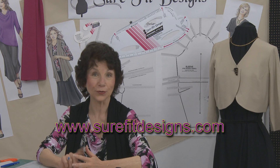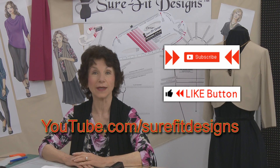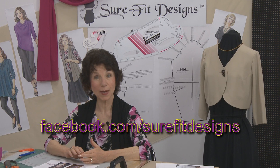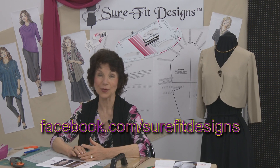If you're not already part of the Sure-Fit Designs community, I invite you to join us in three simple steps. First, go to Sure-Fit Designs.com and join our newsletter list — you'll receive free getting-started gifts. Second, like this video using the subscribe and like buttons below; my YouTube channel is youtube.com/Sure-Fit Designs. And third, join our Facebook page and Sure-Fit Designs user group, where people from all over the world are interacting. Thanks for watching and I'll see you in the next video.